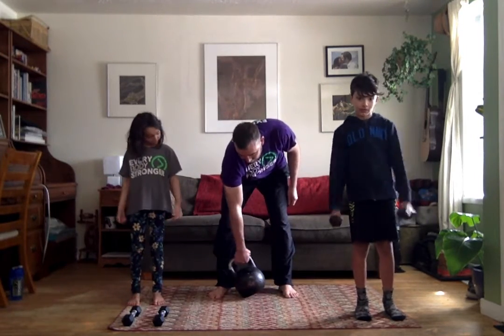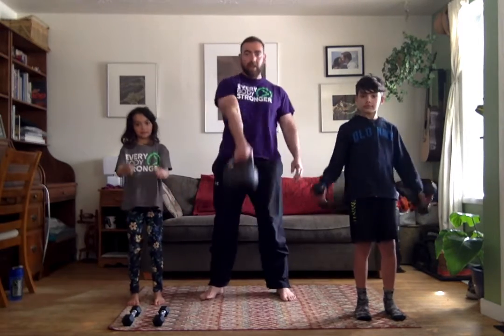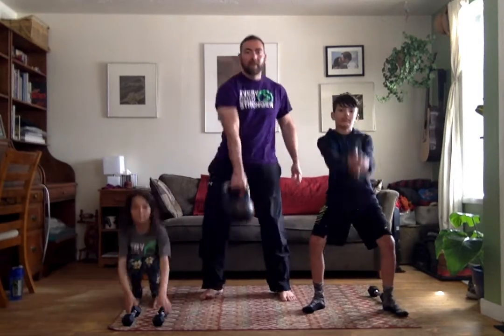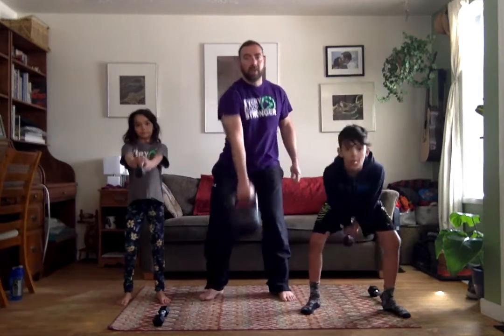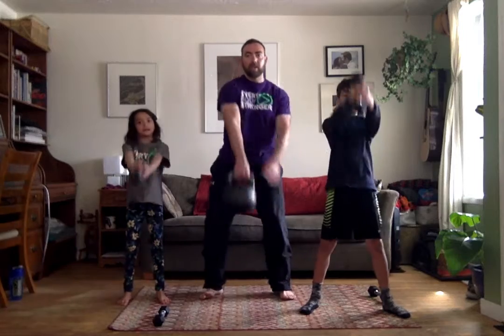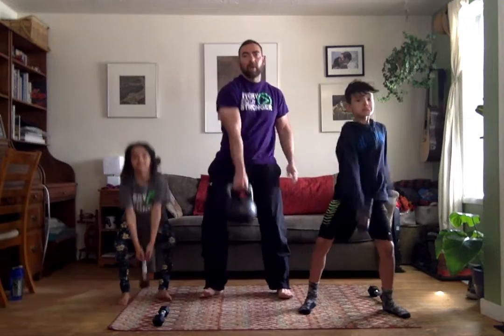So first off, if you have a kettlebell, we're going to grab it on the corner so that it kind of tilts in towards the knee. And then the swing is a pull back and a snap forward. Try to keep your shins vertical and pulling back on your hip. I like the single arm variation. You can do two arms as well. Kids are holding their dumbbell — two hands on the one dumbbell holding onto the end.